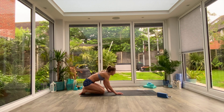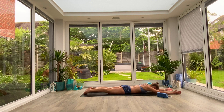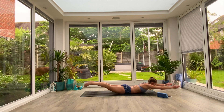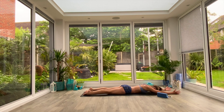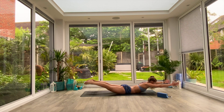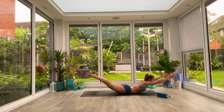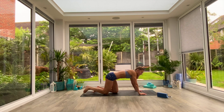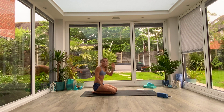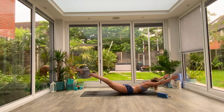Keeping nice and tight is key. If you need to, relax, exhale, come down to the floor, reset, and pulse again. You could do three to five pulses, relax, lift again, three to five pulses — pick the variation that suits you. Find that prone position on the mat, lift the arms and legs, and begin with that pulse.